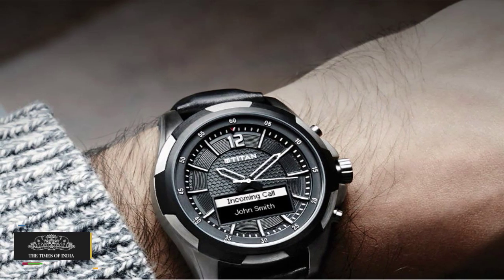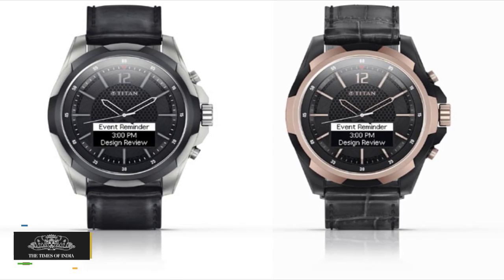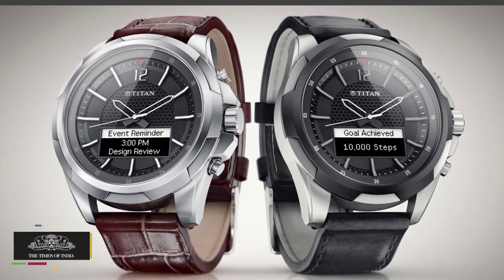First up is the activity tracker, which shows your daily, weekly, and monthly steps counter. Here you can also key in your daily steps goal.